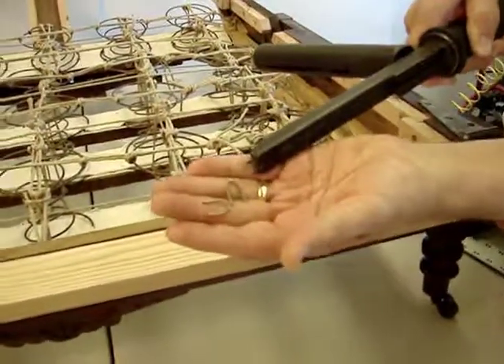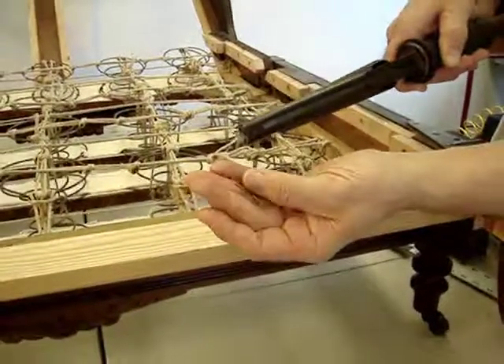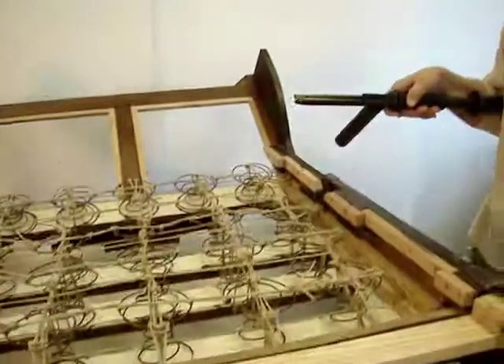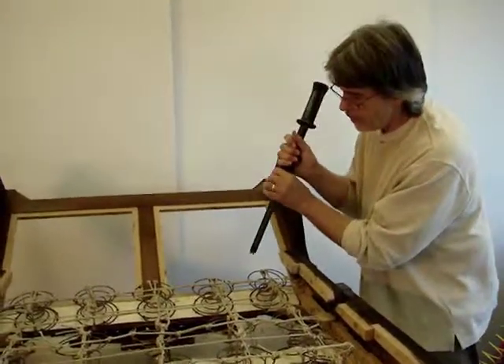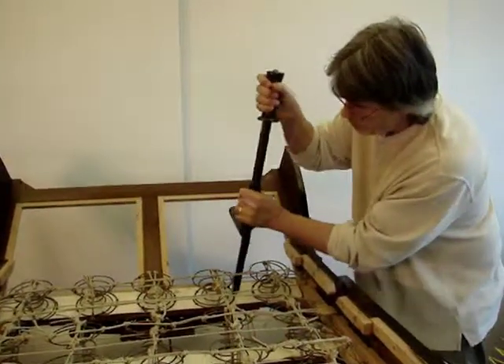It's a pretty handy way of being able to drive a staple with the least amount of impact on the structure. I'll do a very quick demonstration. I won't drive it all the way through because I don't have enough structure underneath it to keep the piece from flexing. But it works thusly.